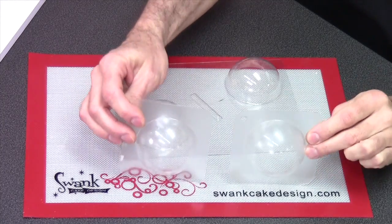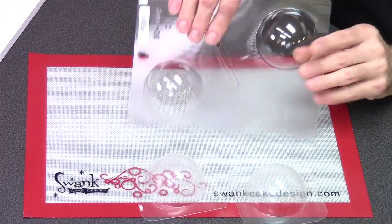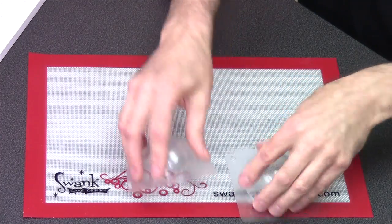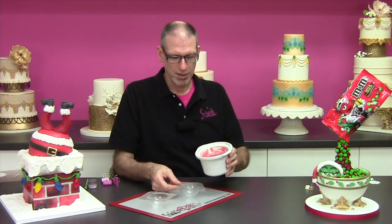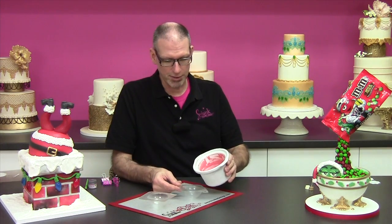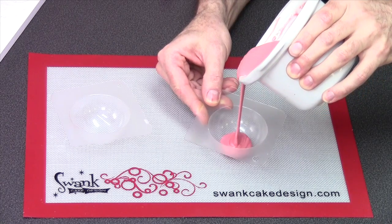So you can see here I have two pieces and this is what it looks like when you buy it. Get your two halves ready — it takes about four ounces of chocolate per ornament, but you don't really have to measure or weigh it. If you fill one cavity of your ball mold almost full then you'll have enough. So I have some melted and ready to go here — we'll just pour this right in until it's almost full.